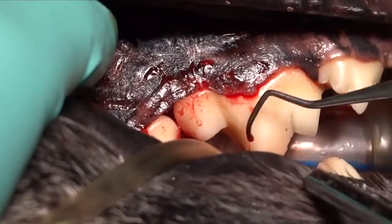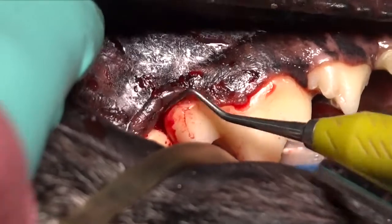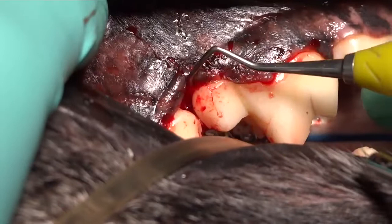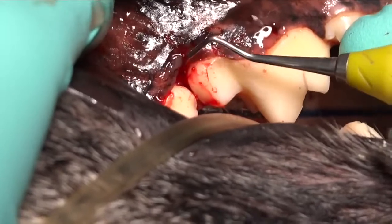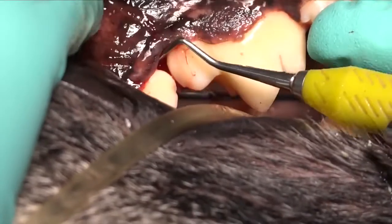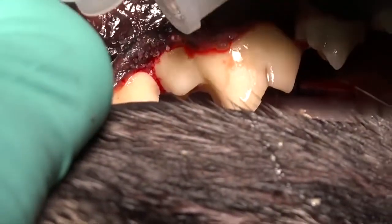By removing that granulation tissue and then using a bone grafting material to replace it — potentially forming a matrix for bone cells to grow into — we're not only eliminating the existing pathology, we're creating an ideal environment for the bone to regrow in that area.